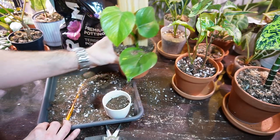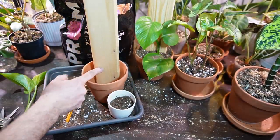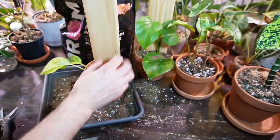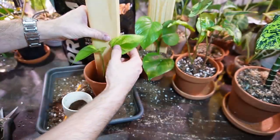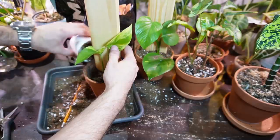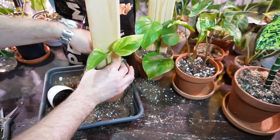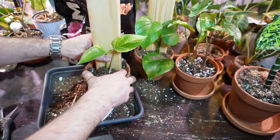I'll set this one aside and do the Marble Queen Pothos. For this one, I'm going to put the wood plank — this is pine, if anyone cares — set more at the back of the pot, and then just stick the cutting in. Trying to hold both at the same time and filling it up with some soil. I'm going to keep this one closer to the wood plank and I'm hoping it'll naturally attach itself as it continues to grow up, but otherwise I'll have to secure it with some flexible plant wire.